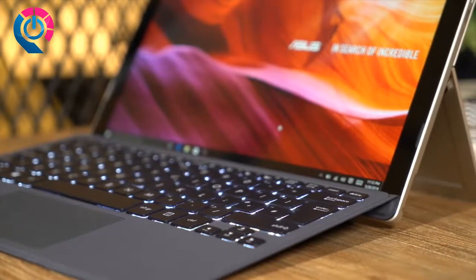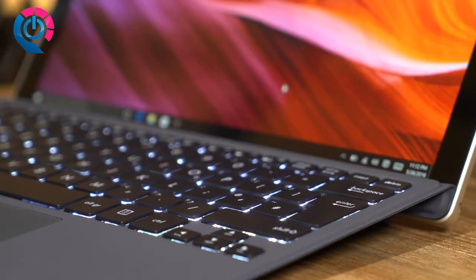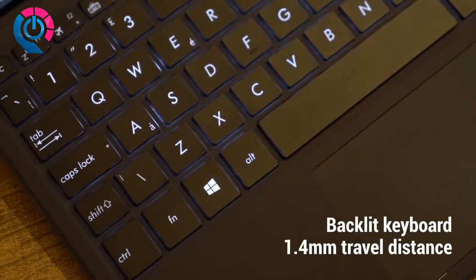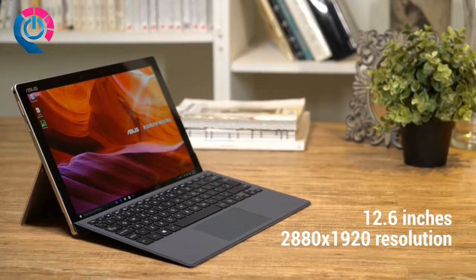The included Asus Transformer cover keyboard clicks on magnetically and empowers you to handle daily tasks, from pounding out emails to browsing the web. 1.4mm key travel distance means you don't have to sacrifice comfort for mobility. The touch screen measures 12.6 inches — plenty of room for work and play.